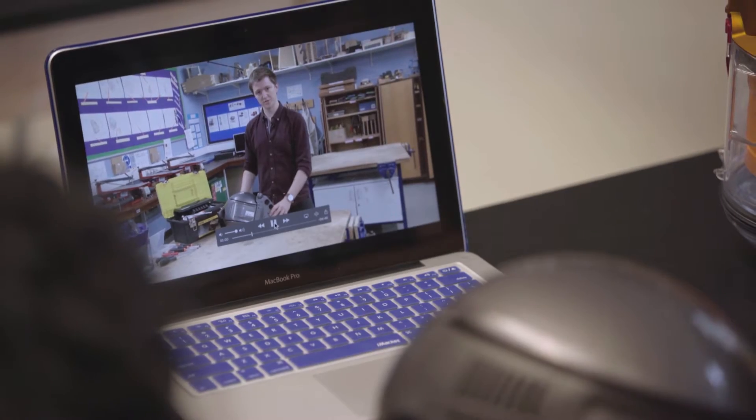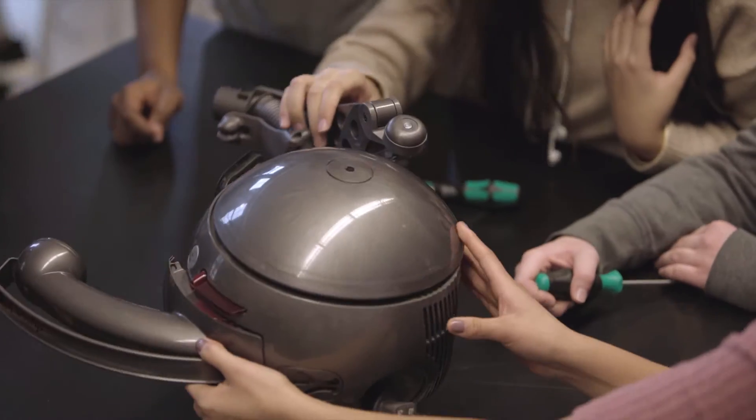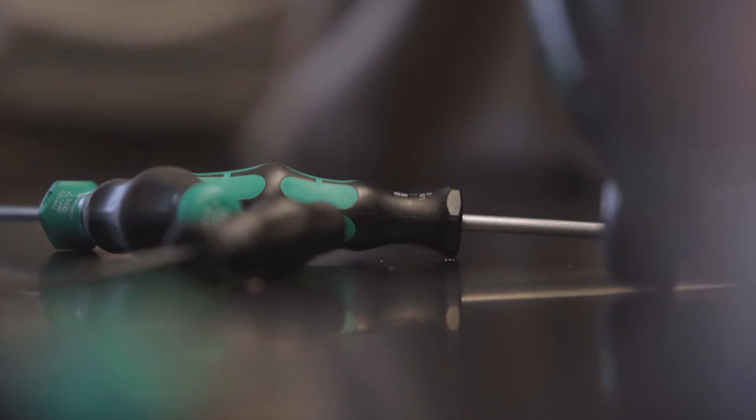It's time to remove our steering mechanism. You're going to need a T15 screwdriver.